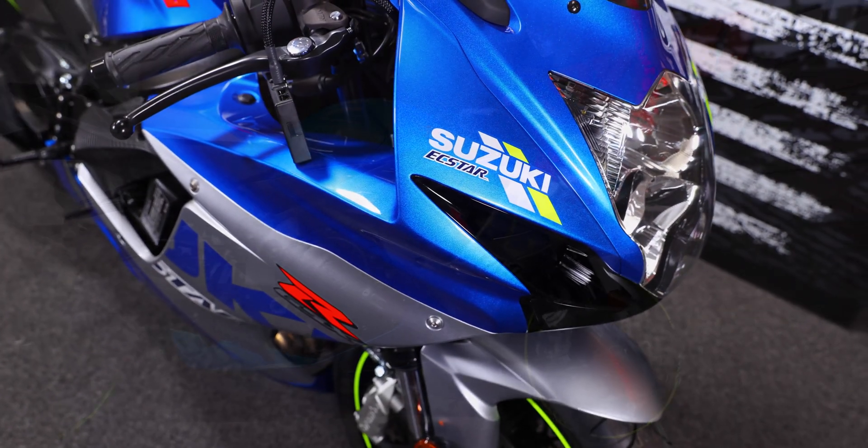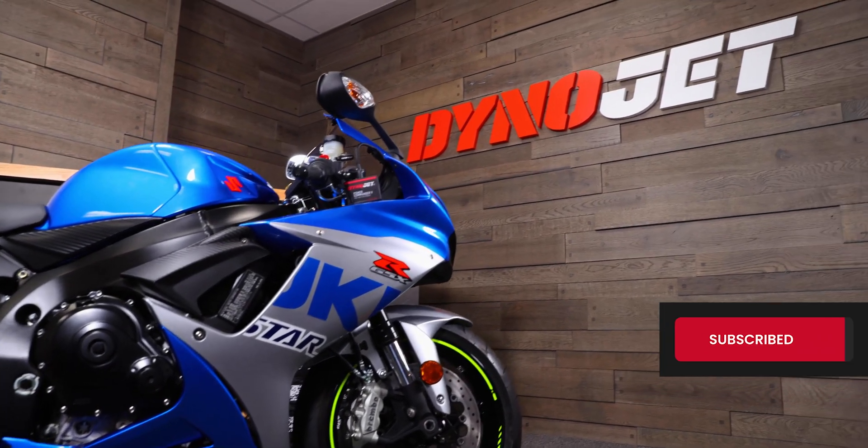And there you have it — the install process on this beautiful bike is done. If you found this video helpful, make sure you give us a like and subscribe to our YouTube channel, and check us out for more great GSX-R products at dinojet.com.